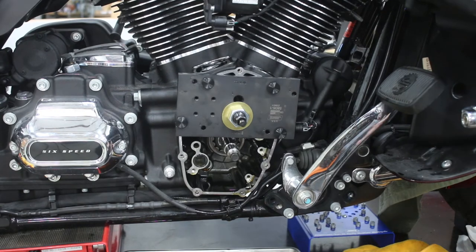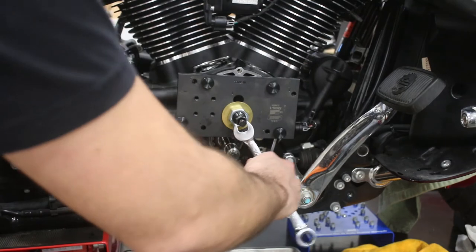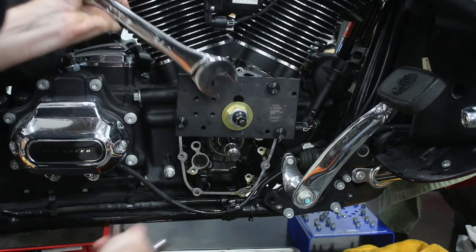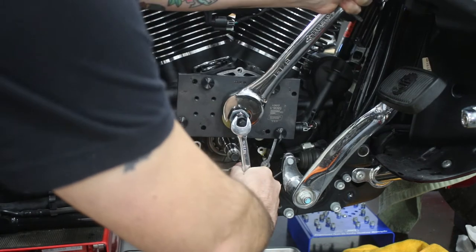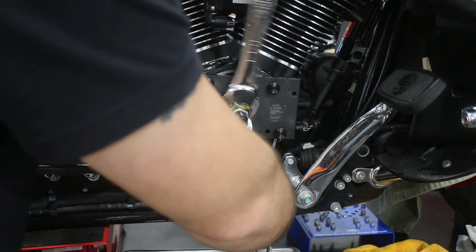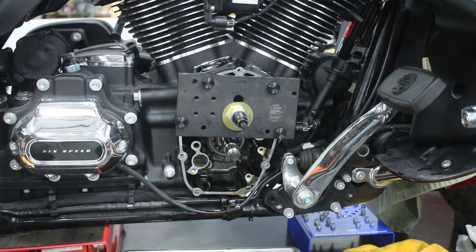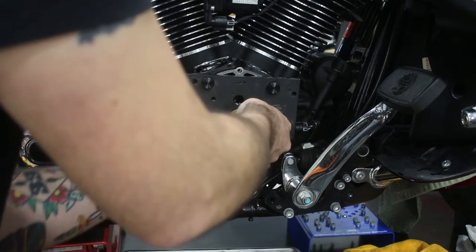All we need to do is start to turn that big nut. When you go to turn it, the whole tool will want to spin, so you have one wrench holding the tool and the other one turning the big nut. You already hear that little pop - that was the bearing breaking free. From here, there's a pretty consistent amount of force needed to continue turning and pulling this bearing out. And there it is - that audible click was our bearing releasing from inside the case. The whole tool is now free and the bearing is on there.